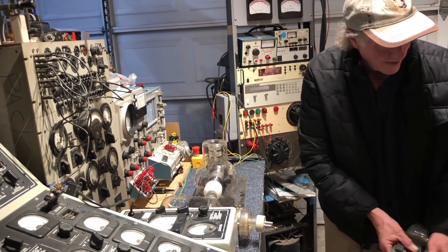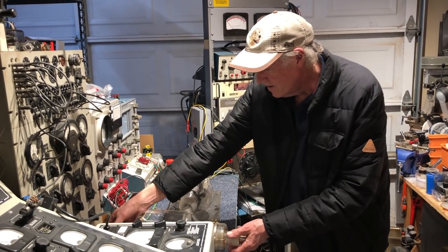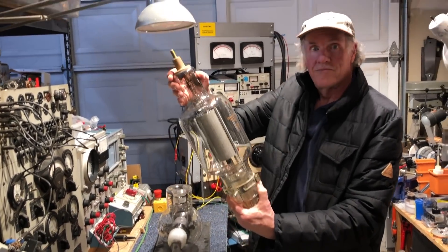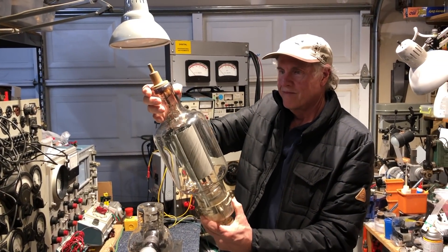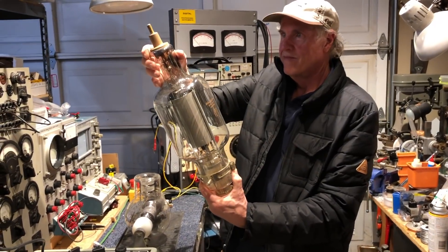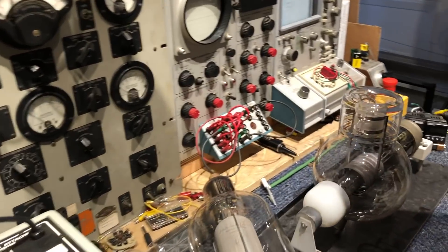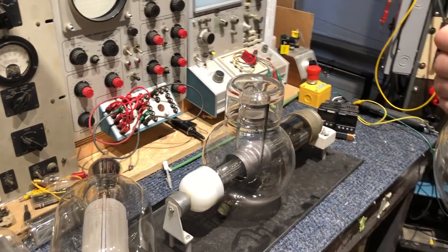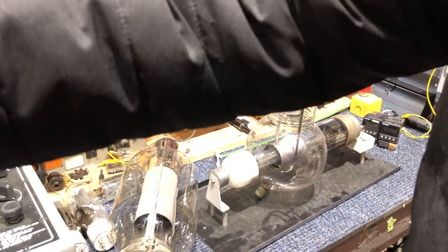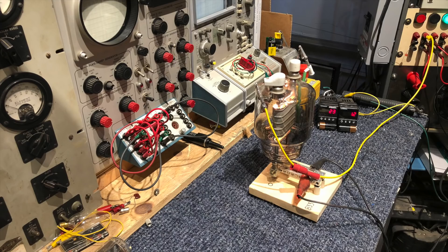Since John is camera shy, Bob will have to demonstrate the tube. The ones John gave me were actually the small ones. He has sold the one on the bench already, so John quickly set up to test this one instead. Now you look at the plate — two kilovolts and 100 milliamps going through it. That's something that can handle kilowatts.